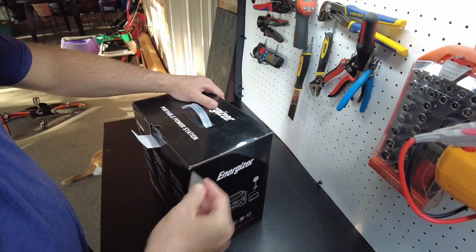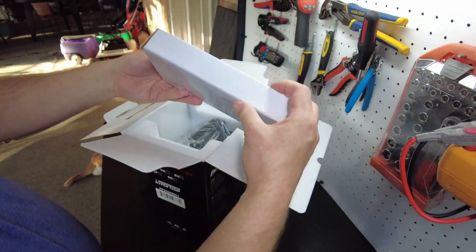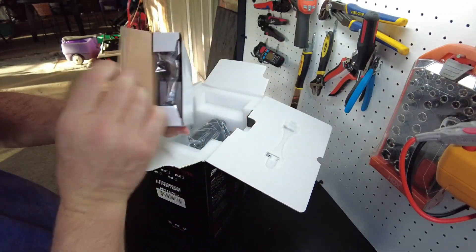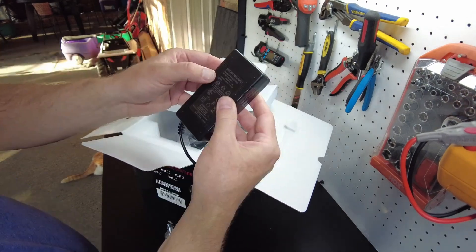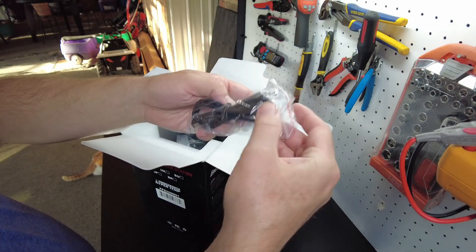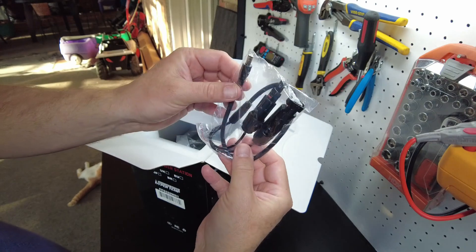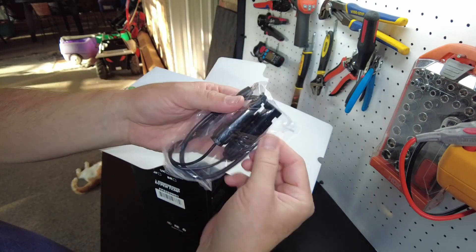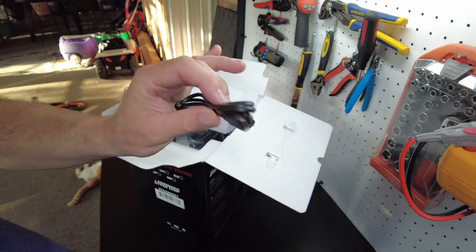We got tape over here, a manual — we'll look at that later — and a box with the little accessories. There's the charger; it outputs 20 volt, 3 amps. We've got a car charger, and we've got solar charger connections — MC4 connectors to hook up a solar panel. It also came with a USB-C cable.